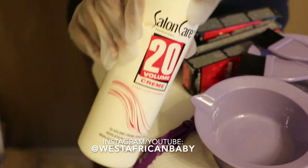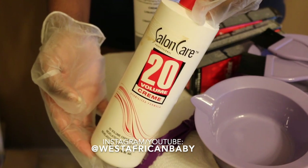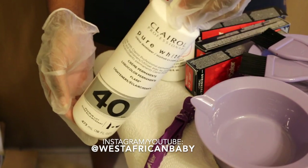I'm going to be using 20 volume and 40 volume developer. The reason why I'm using 20 and 40 is because I actually wanted to use a 30 but I didn't have 30, so I mixed both of them in equal parts to get a 30 volume developer.